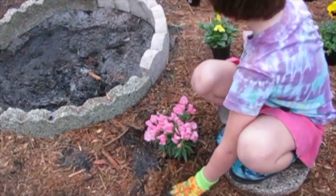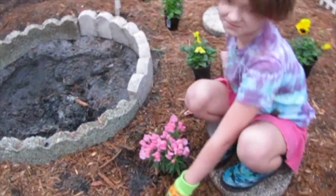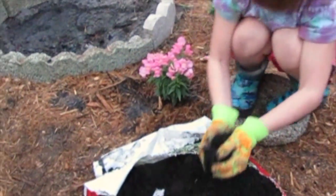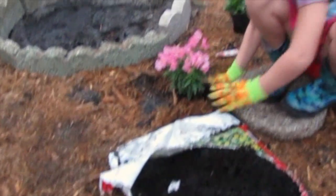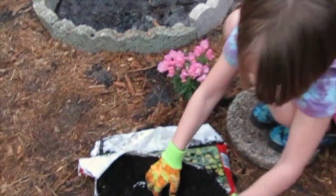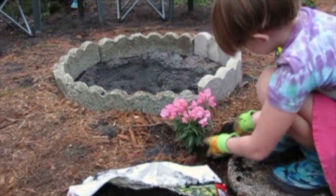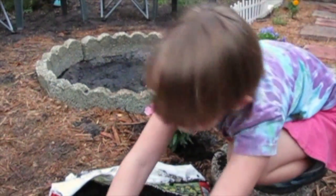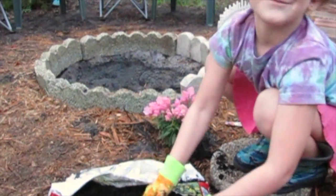I need dirt. I need soil, because there's no more dirt left. So that's disappointing. I'm not going to need my boots. But lucky me, I have soil that my dad bought me.